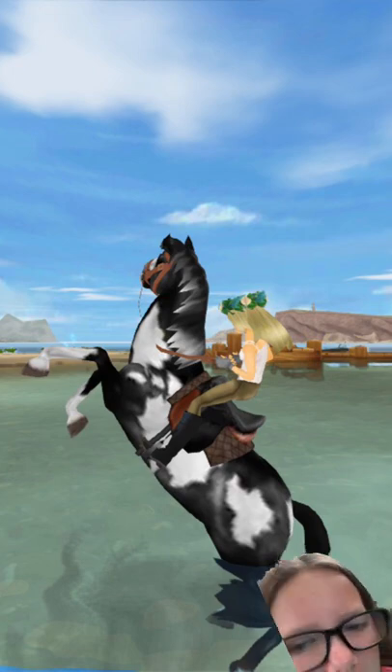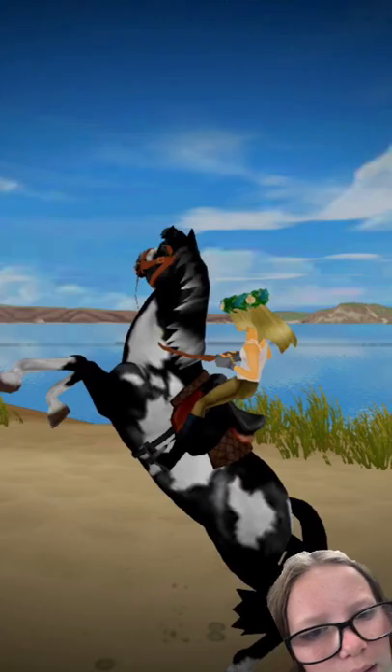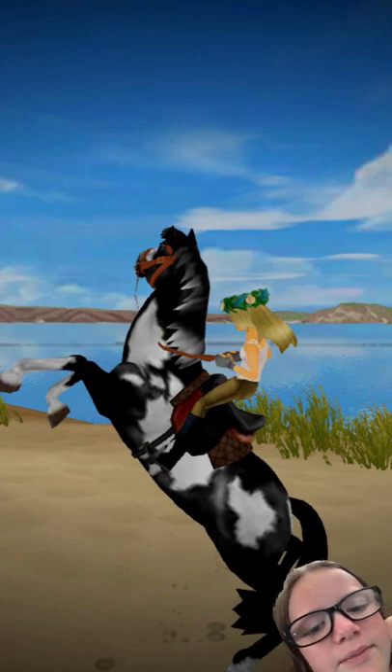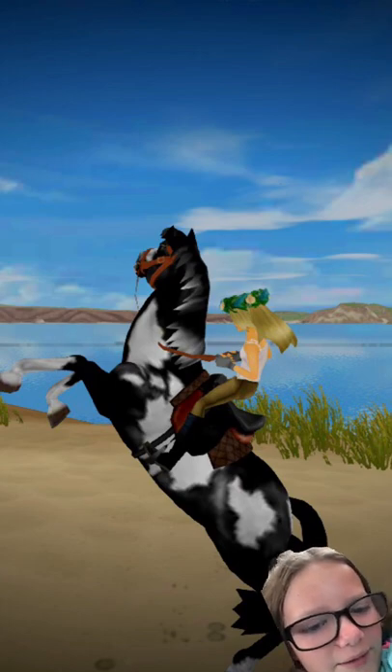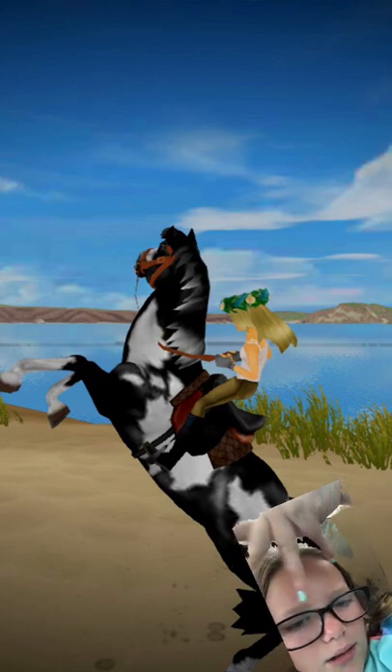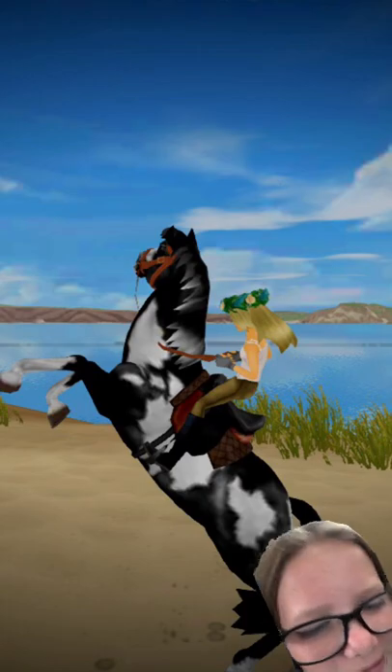Then we have this one I took over a cliff, and then we have this one that I took at the beach. Comment down below if you want me to buy a Zoni so I can do a photo shoot with that. Bye!